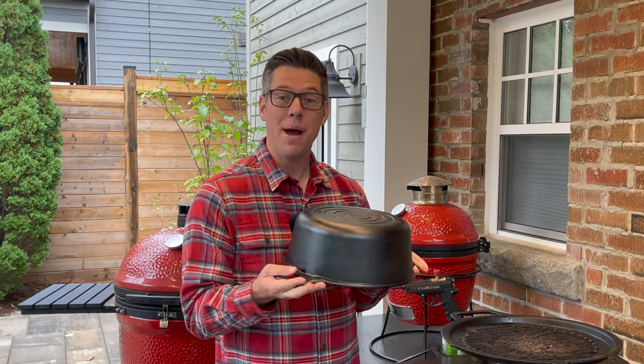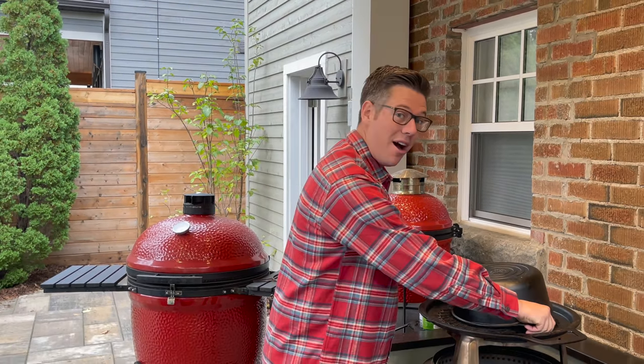Can we turn our solo stove into a Kamado by adding a Dutch oven on top to act like a dome and cook some amazing pulled pork? We're going to find out. Should work. I think.